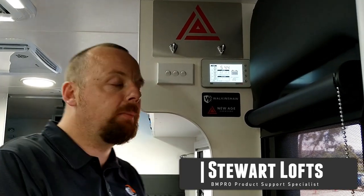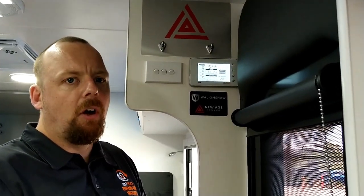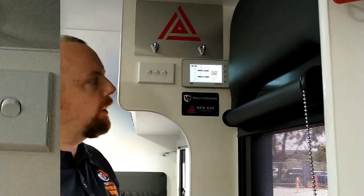Morning, Stuart from BAM Pro here at New Age over in Campbellfield, here to run you through some tech features on the Trek displays.